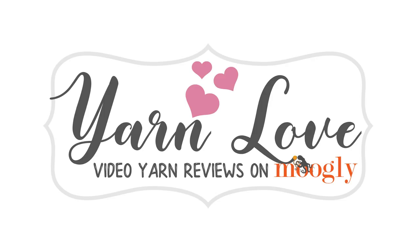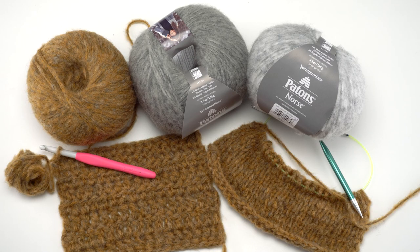Hi, this is Tamara from Mooglyblog.com, and in this video I'm taking a closer look at Patons Norse, which is a gorgeous premium look yarn from Yarnspirations. It comes in about 10 beautiful heathered look colorways and has this really great, almost felted look to it because of a unique construction. Let's take a closer look at the fiber itself.